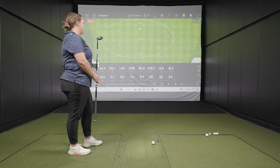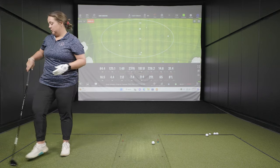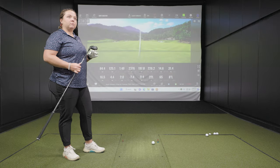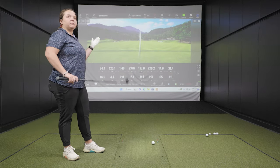As we go into the TSR3 — first of all, it's going to be a three hybrid at 19 degrees, so it's going to be a little bit lower lofted already. We're going to maybe compare the trajectory and height and see if there's any big differences. The nice thing for me is I used to play a 19, so seeing the difference between the 21 and 19 will be kind of interesting.